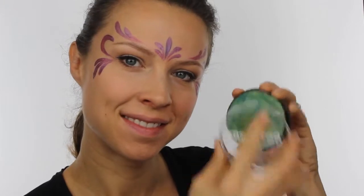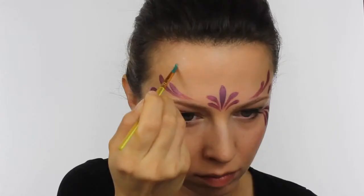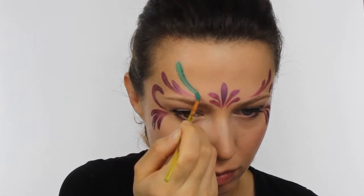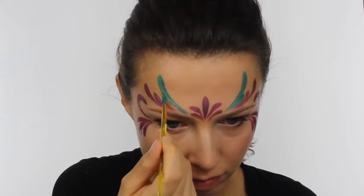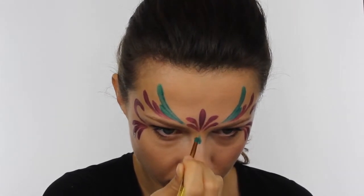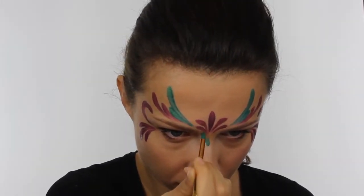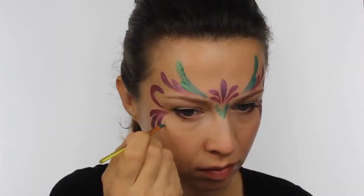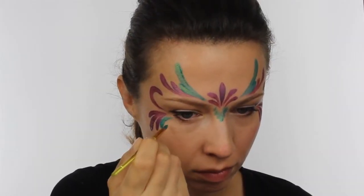Next, take Snadaroo electric green and add two more teardrops right above the purple ones. Paint lots of small strokes along the bottom edge of the mask in the middle to complete the centerpiece, and then use more drops to fill in any empty spaces around the edges.